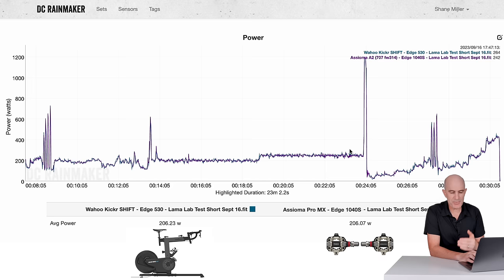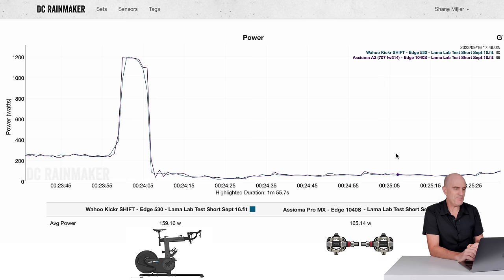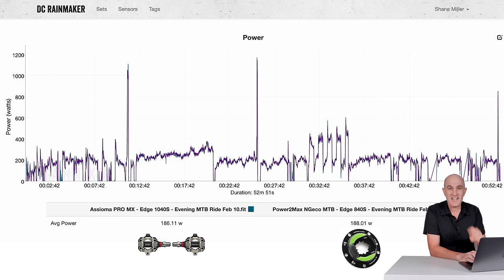Dataset two: Wahoo Kicker Shift versus Asioma Pro MX. Steady state: 206 versus 206. Sprint, overs and unders, ramp test — all looking good. Diving into the sprint specifically, peak power was within 10 watts. Superb.